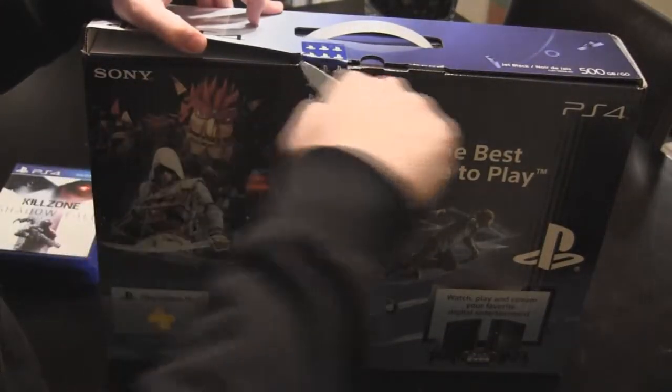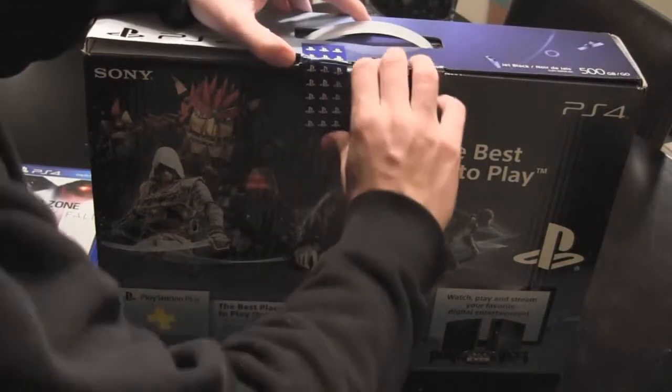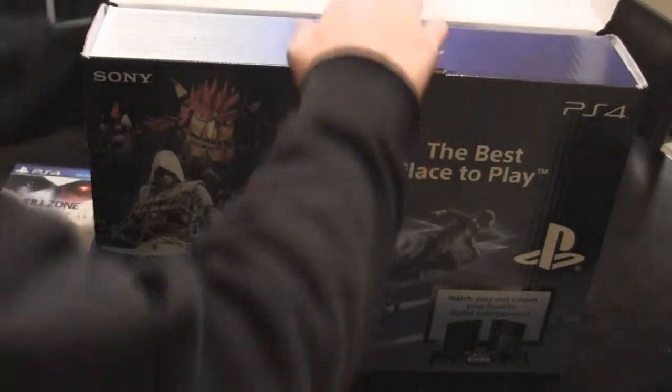It's got cool PlayStation-branded tape on it, which, as we all know, is a real signifier for quality — whether you have your own branded tape.